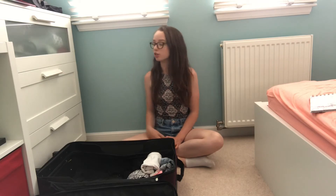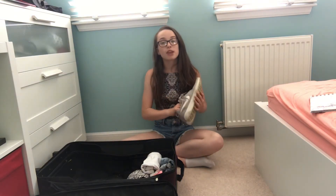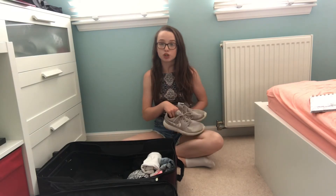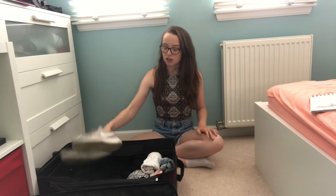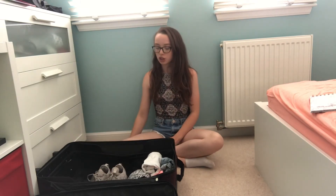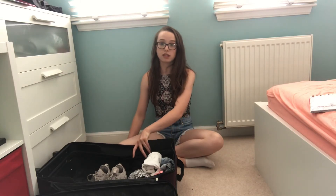After you pack all your clothes you obviously need to pack some shoes. I've just got a pair of trainers and I'm also going to be packing some more shoes but they're not here right now. Basically you put them in normally and you can store loads of things in them since they've got massive holes for your feet.